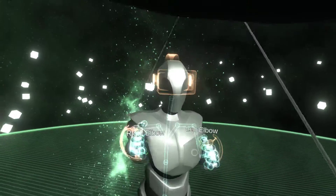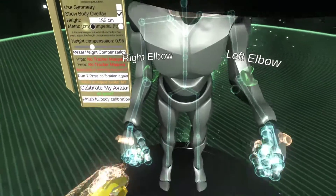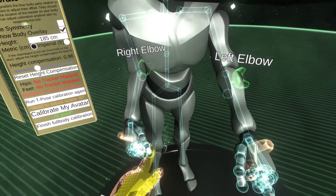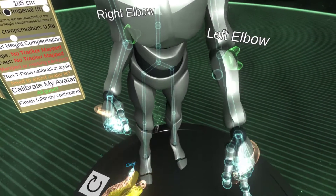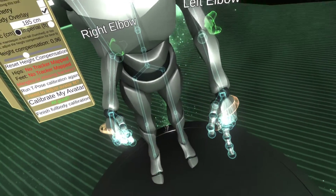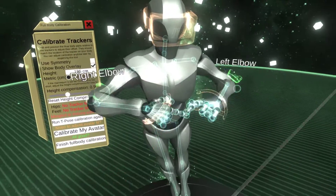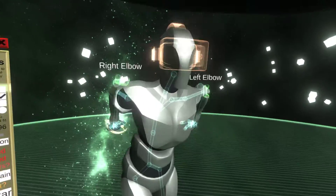And now I can do this - I can do chicken wings. It's pretty simple. Essentially it works the same for the knees as well. One aspect for the knees: knees can only be calibrated if you have the feet calibrated, otherwise you cannot lift your leg. But the elbows you can calibrate independently.